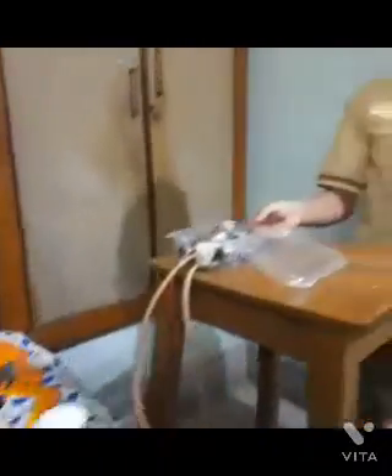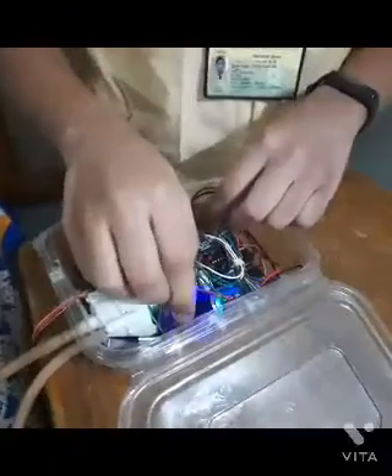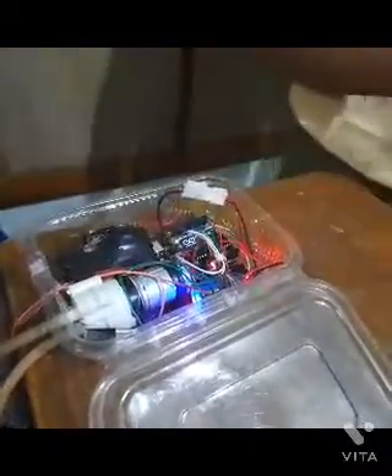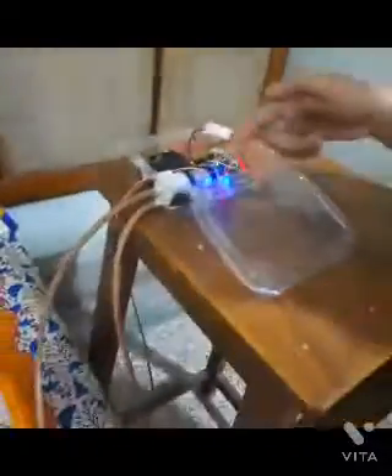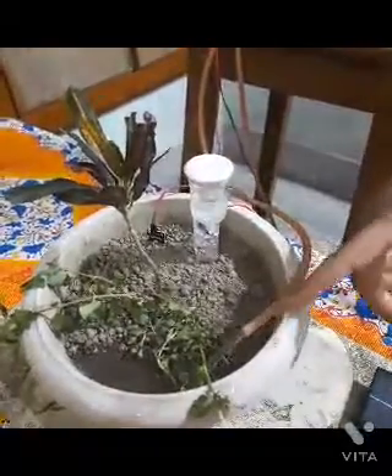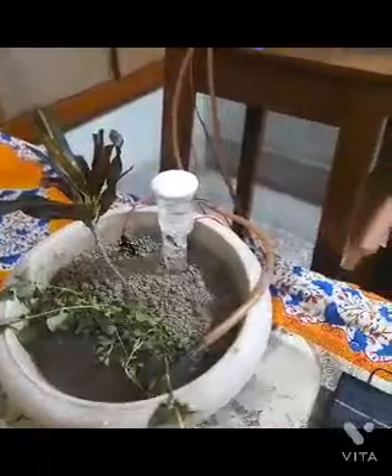Now I am going to power up this model. As you can see, the pump has started up and water is coming out from the pipe, as it has sensed the soil to be dry.